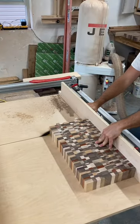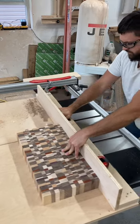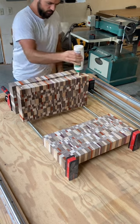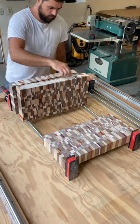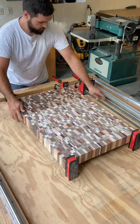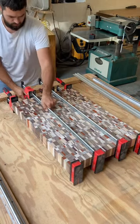Trimming it to size with my table saw sled and now it's time for the glue up. This butcher block was a custom order — it's 30 inches by 20 inches and two and a half inches thick, and I'm sending it to California.